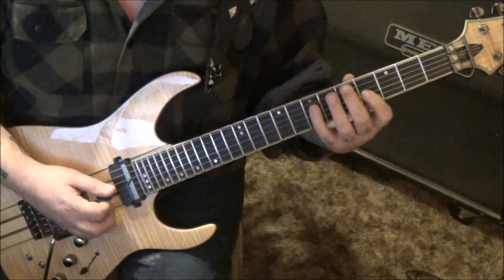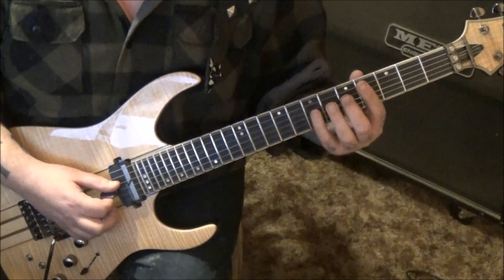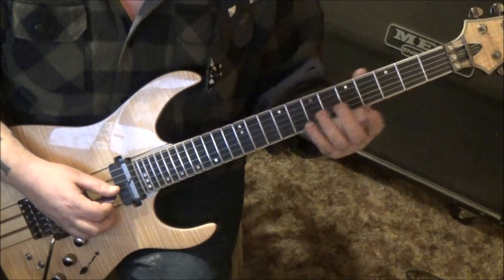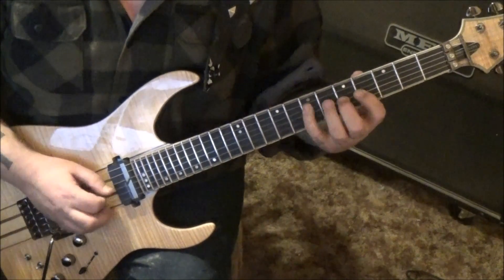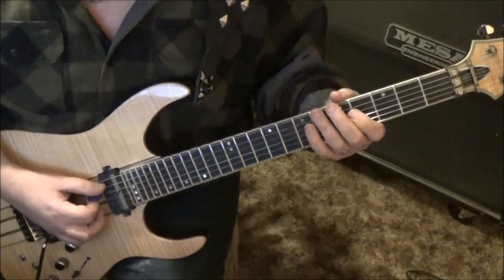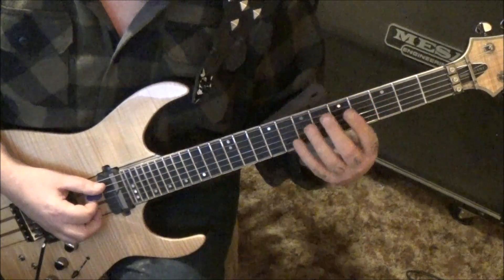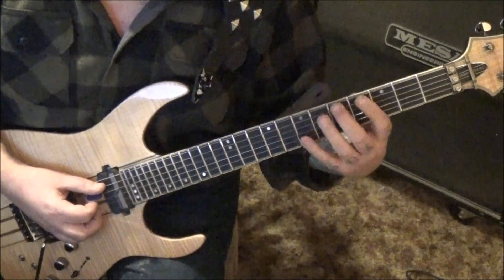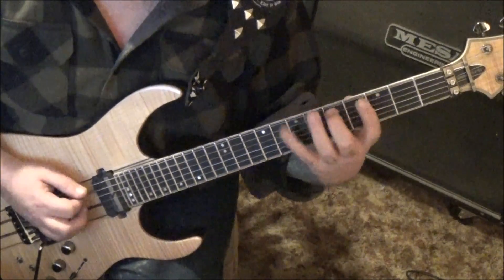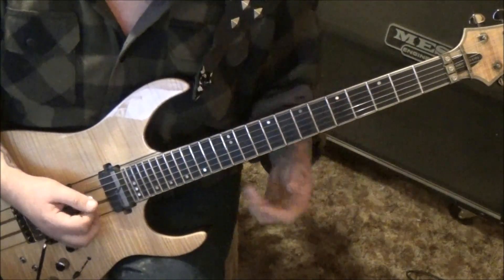Then 7d and 4g. Same thing but now start with the middle finger on the D string: 5-7-4-5, then 7a and 4d. Lower your thumb for the stretch on this one - on the A string we're going to go 5-7-3-5, I go middle-pinky-index-middle. Then 7e and 3a. Then 5-7 on the A-D strings, which is a D5 power chord twice - and that's the end of the song.